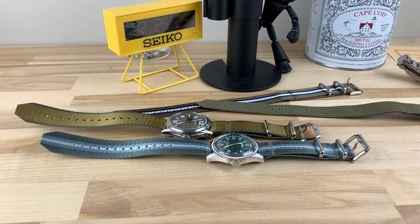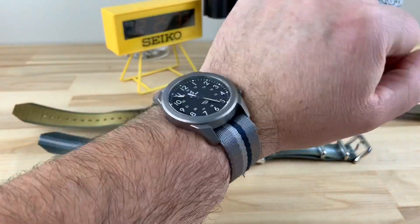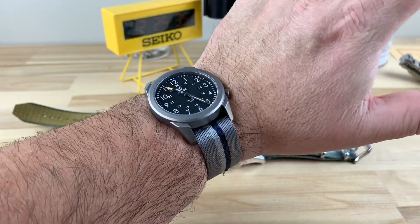This more battleship gray colored one I think will look really good on this titanium case — it gives it more of like an almost Navy look to it. So that was really cool too. Let me know what you guys think. Have you tried the Havistons?